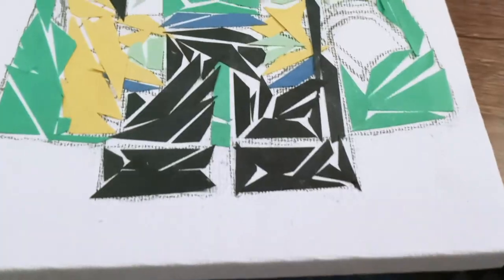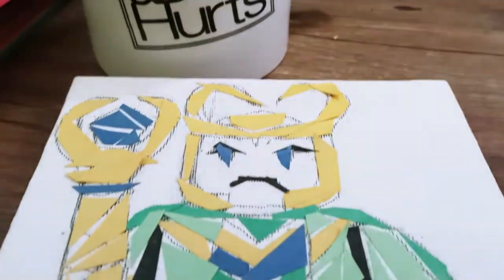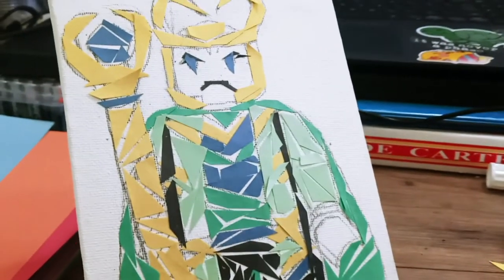That being said, I do kind of like the way this one turned out. It's not bad for a second attempt. I don't think the glue was gonna last very long on the canvas, but I still like the overall look of it.